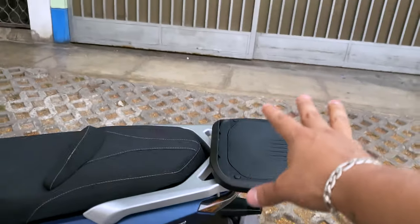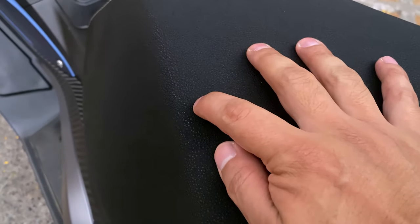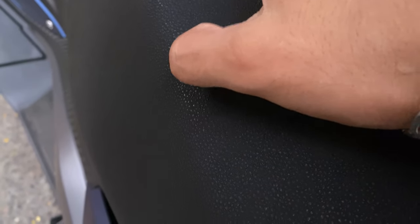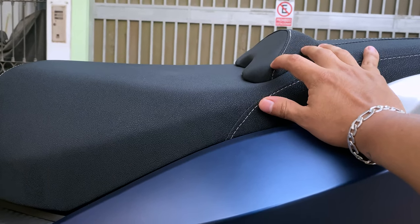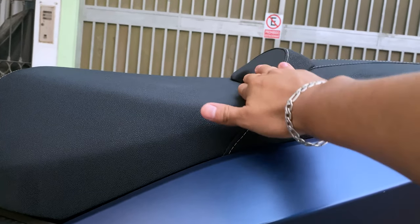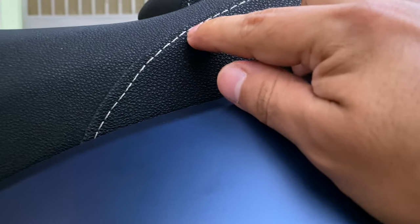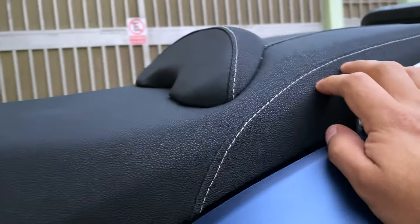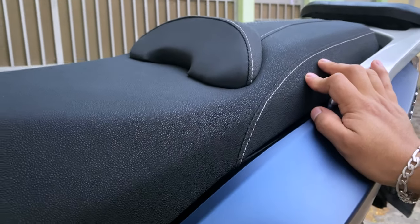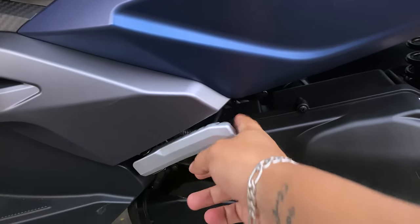Lo llevo aquí en una maletera que le compré. Luego el asiento es muy bonito, tiene una textura tipo cuero que lo hace sentir súper cómodo. Tiene esta división que hace que cuando tú te sientas te da como un pequeño respaldar, el cual sirve como división para cuando quieres llevar pasajero. Las patitas para el pasajero son muy cómodas.